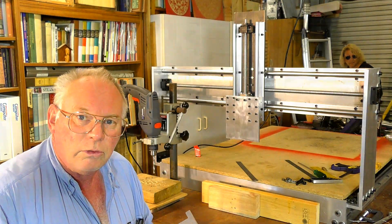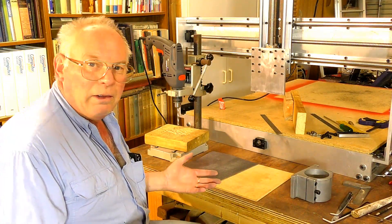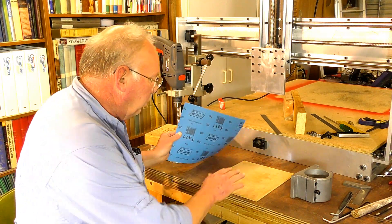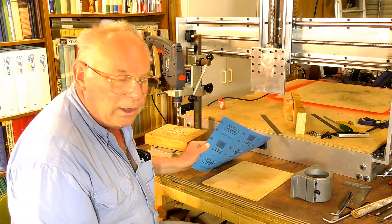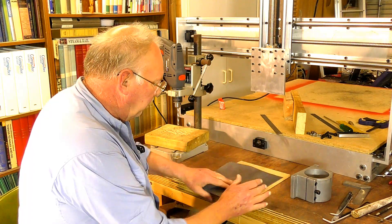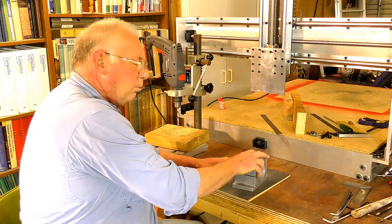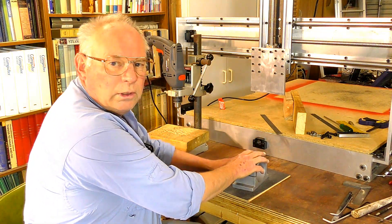I'll show you how to do that. You don't need anything very high-tech - all you need is a nice flat surface. It's a little bit of MDF, actually, and a nice bit of 80 grit sandpaper. It'll take about 20 minutes.